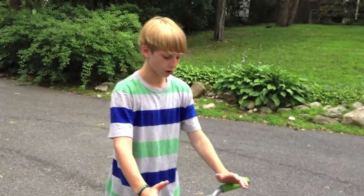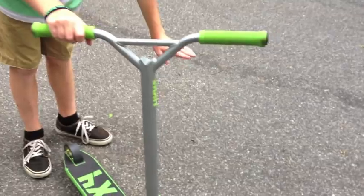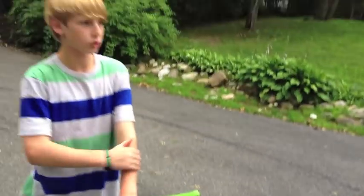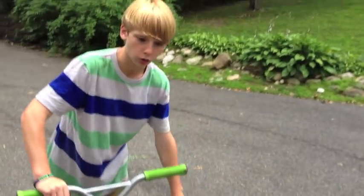After you get that down, practice off a ramp about two feet high to get more elevation so you have more time to do the tail whip. Then gradually shorten it lower and lower until you can do it flat.